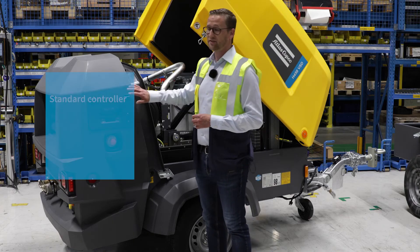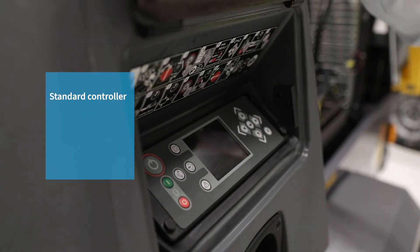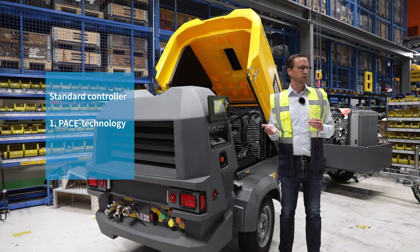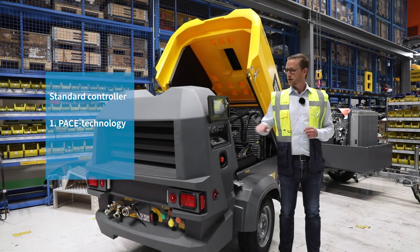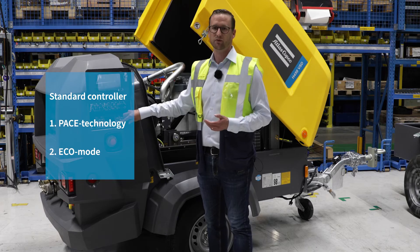For the rest, it's your standard diesel controller — your familiar controller with all the functionalities. The PACE functionality, so you can adjust pressure and flow according to your needs. And eco mode. Even with electricity, it's important to save on running costs.